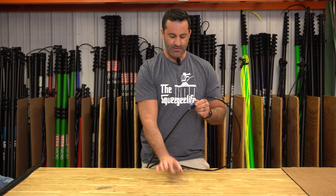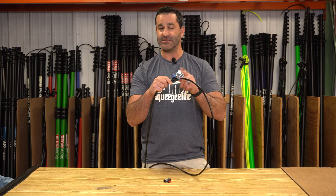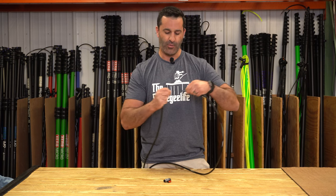There is the nice metal version with the plastic handle, and then there is a pretty inexpensive all-plastic version. It does work — it does the job. It's a very simple and affordable way to add some on-off power to your water-fed pole.